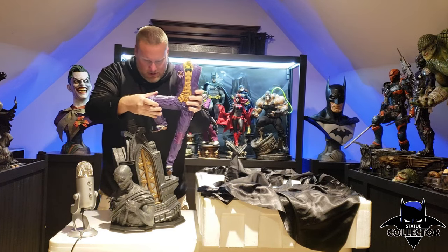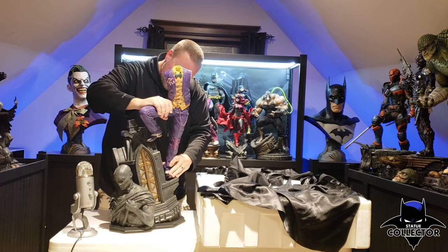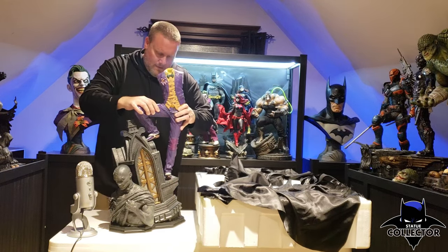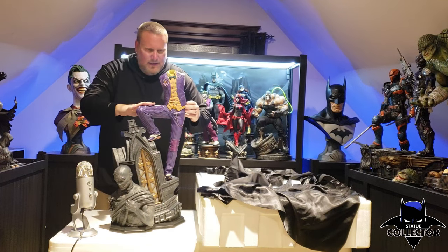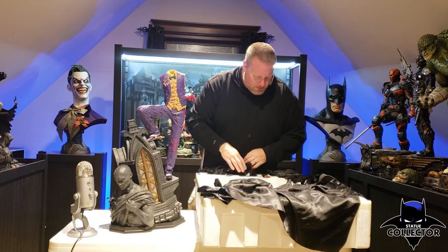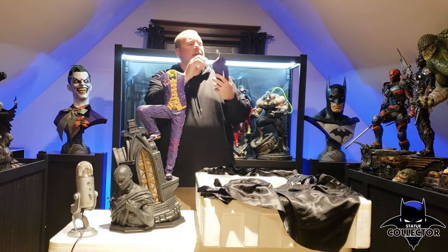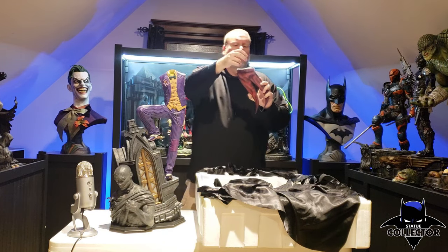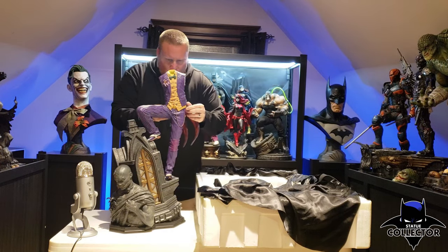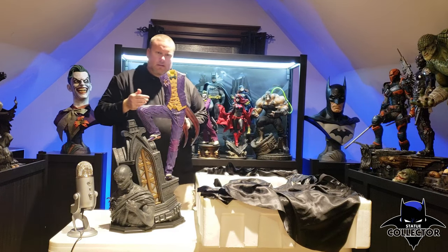Let's see how this guy goes in. Let me get him in in one try here. That is now in and secure — looks really good there. Here are the coattails, which have more of that faux stuffing detail, and it also has a key and a magnet in there too. That fits in just perfectly — looks really good.